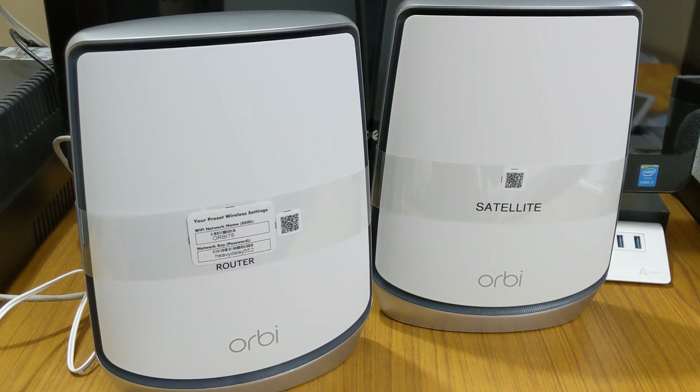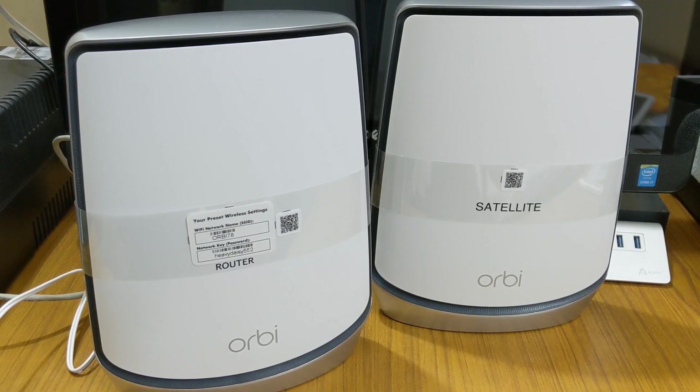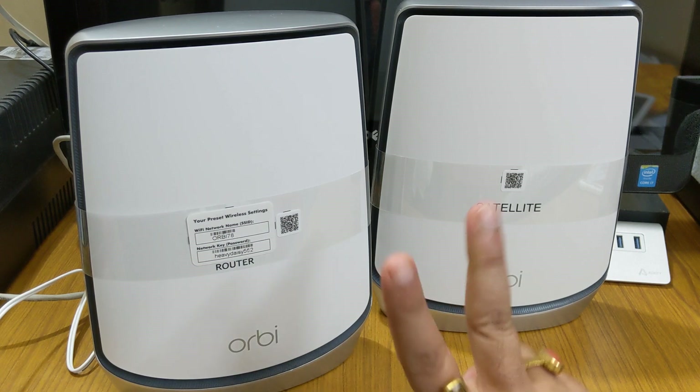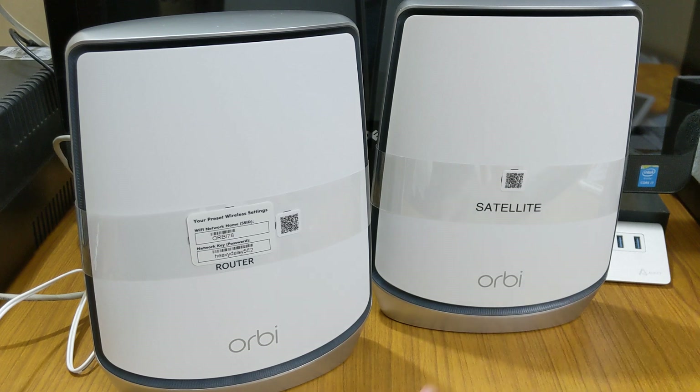Hello friends, today I am going to show you how to set up the Netgear Orbi mesh Wi-Fi system RBK852 model. This is a Wi-Fi 6 model and it is a tri-band router which has one 2.4 GHz and two 5 GHz bands. The setting up is really easy — let's go through the video and you will know how to do it.